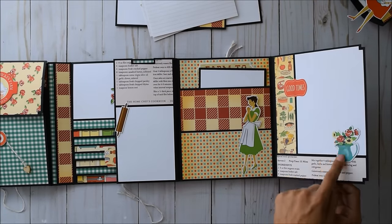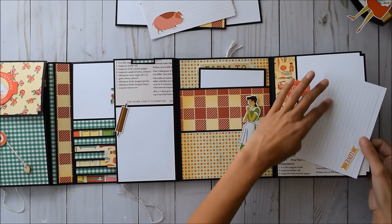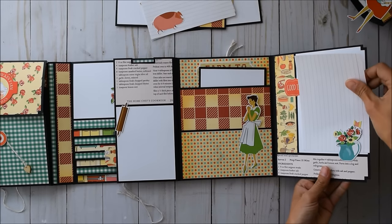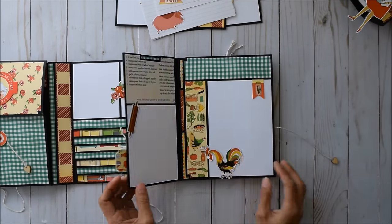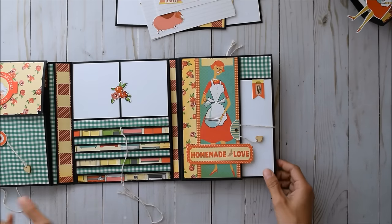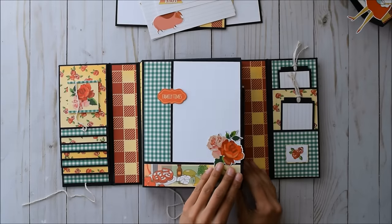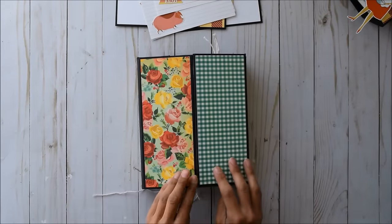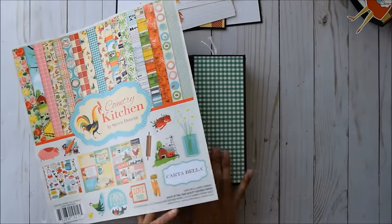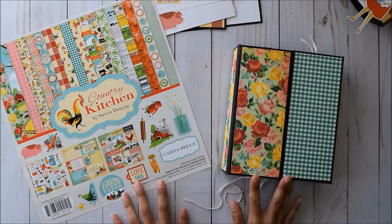I cannot get over the potted flowers — it's just the cutest thing ever. And you can definitely tuck something under here — perfect. I had so much fun with this paper, I cannot even explain. I hope you enjoyed this little project share. Thank you so much again, Ginger — I can't believe how pretty this paper is. I'm so grateful to have done a project with you. Thanks everyone so much for watching. This is what I created using the Country Kitchen by Cartabella. Bye!